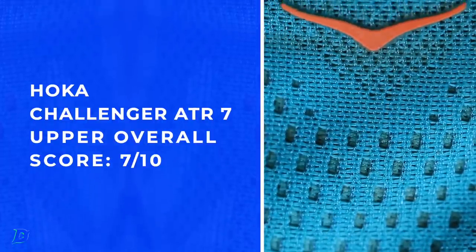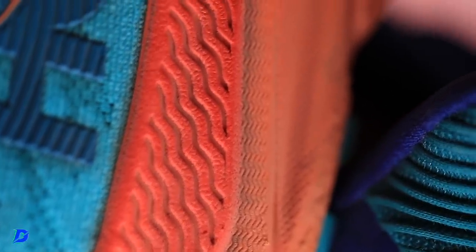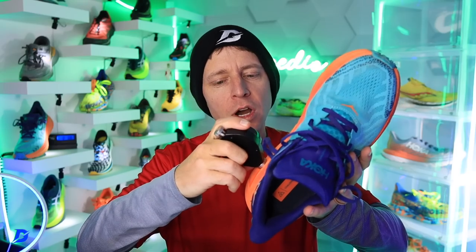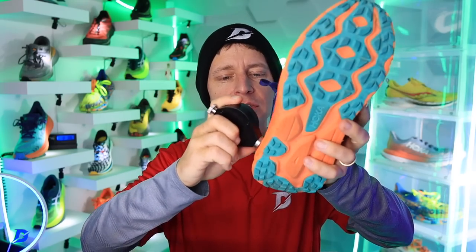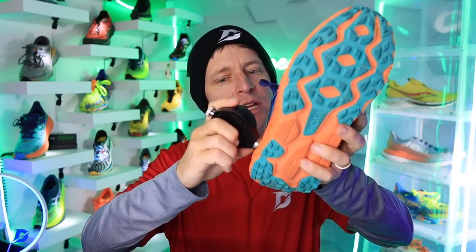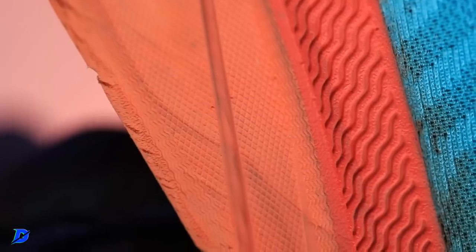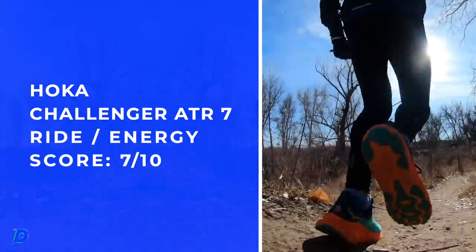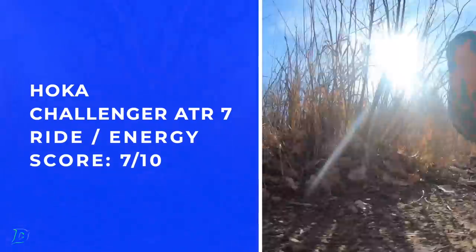There are my scores for the upper and midsole. CMEVA — I was ranging between 38 and 42 for the durometer. There's 41 on the medial side, and on the lateral side we got 44, so the general range for that durometer is right in there — right in energy, nothing to write home about, but getting the job done.